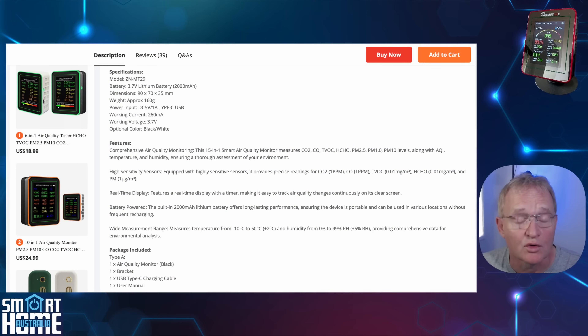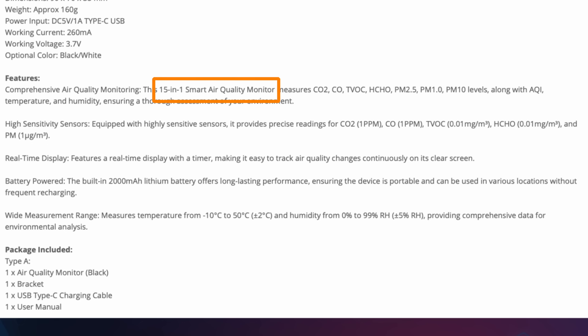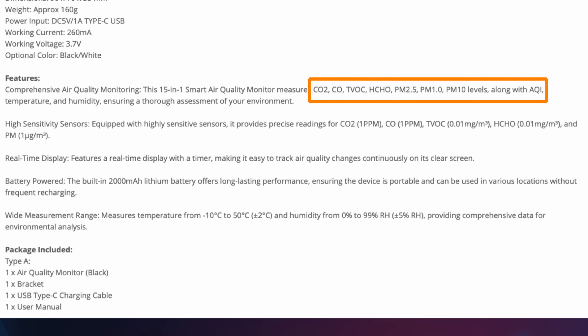The Mustool reports to have some great features for such a budget-friendly device, with 15 sensors in one device. These are for carbon dioxide, carbon monoxide, total volatile organic compound (TVOC), which is a good indicator for air quality, formaldehyde (HCHO) — which is present in low concentrations in plywood and particle board and can be an irritant to your eyes and throat — and sensors for various different sizes of particles: 1, 2.5, and 10 micrometers.